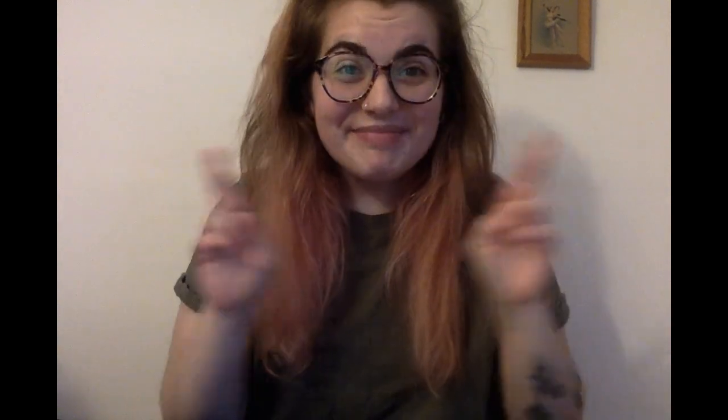Hi, it's Aurora. Today for art, I'm going to show you how to make your own game with things that you have at home. Are you ready?